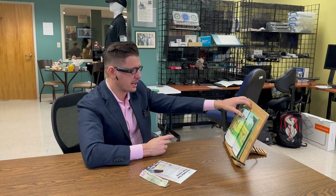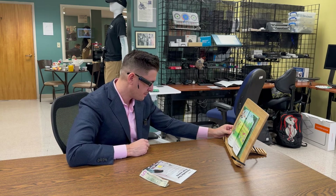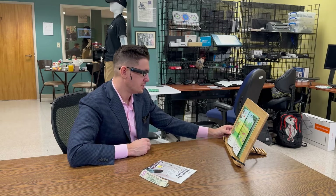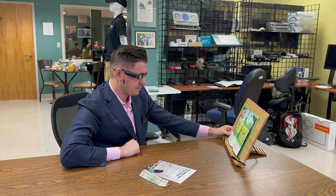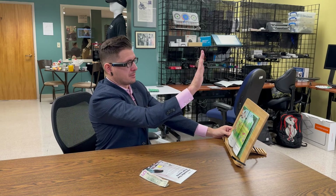Simply by looking at a book right here — we like to use a book stand — you can tap the side of the device and it will read from left to right. By putting my hand out like this, it will stop the device from working. If I just want to read the right page, I can simply point out, then simply put my hand out to stop.